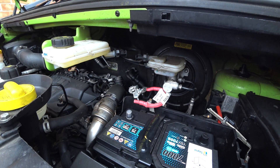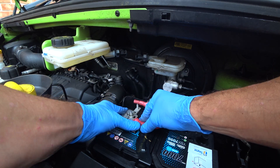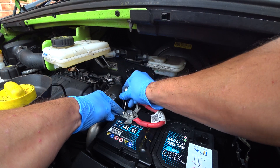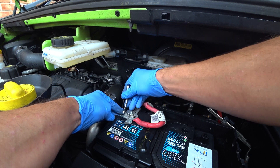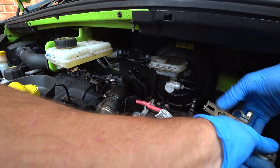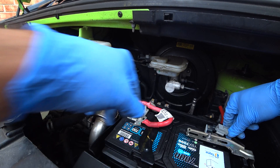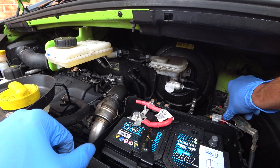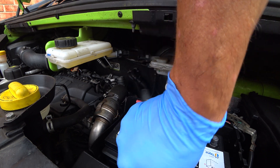Then we'll undo the cap for the positive. We've already checked this battery's fully charged — most batteries are supplied fully charged. Pop on the new cover. You can put a smear of grease on there if you'd like; most people use petroleum jelly for that. Tighten this clamp up, make sure it's good and tight. Check that this clip can attach without straining the wire — yeah, that looks absolutely fine. Before tightening up the clamp, get the battery aligned and check all the wiring goes back without straining anything.